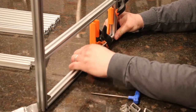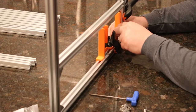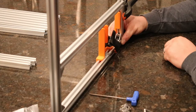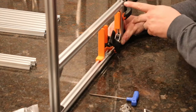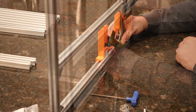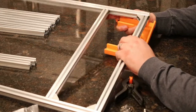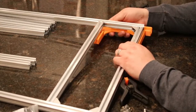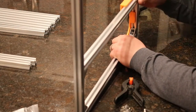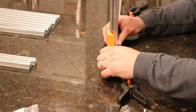Make sure everything is pressed together nice and tight, then grab a corner bracket and install it here. Rotate the tool 90 degrees and do exactly what we did on the other side — install the corner bracket there. Carefully push the jig off, turn it 90 degrees, and push it back in place to make sure it holds all the pieces in the proper orientation.